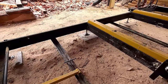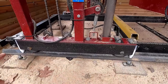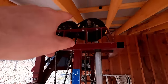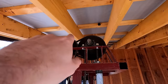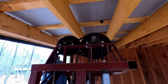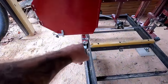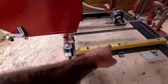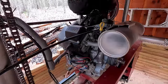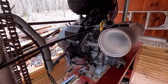Our carriage depth is 29 inches. Overall height from the rollers all the way to the very top pulley is 82 inches, and our width from edge to edge is 43 inches. The power that drives this is a 27 horsepower Kohler V-twin commercial engine.